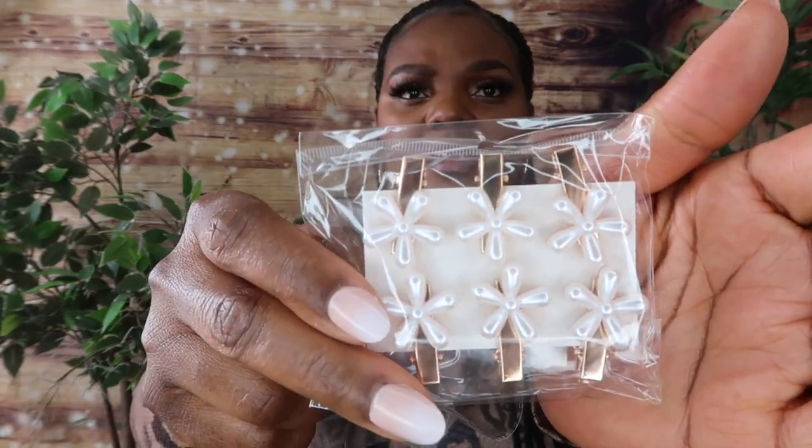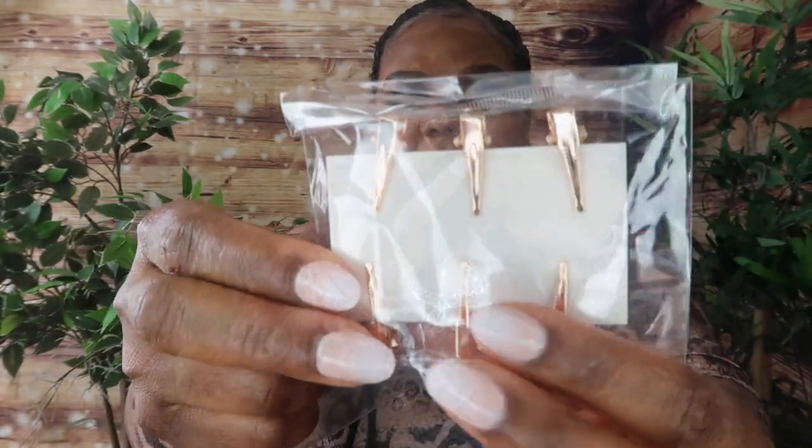I got this ring for $2.49 — this is the priciest ring I bought, but it's beautiful, I think it's gorgeous. I also bought these hair clips for my girls — they are like six in a pack. How gorgeous is that? This one was $2 dollars.